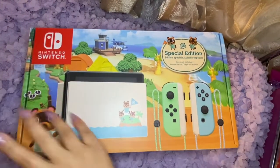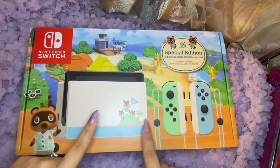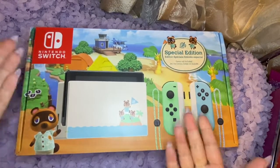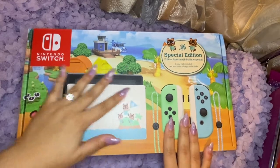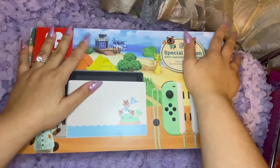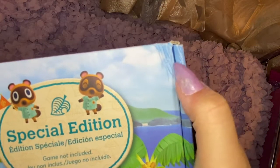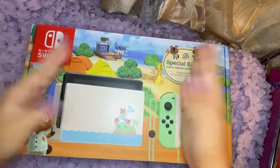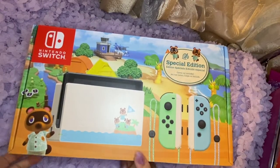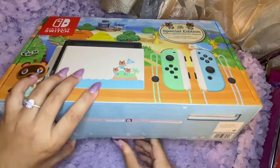I just got my Switch and I'm so excited to open it — I've been waiting all day. Today is the 16th, I think. I didn't buy release-day shipping and I didn't miss it, so I'm really glad. I purchased this from GameStop with a pre-order. As you can see, it kind of arrived squished, so I'm a bit upset, but at this point I don't think I'll return it since I might not be able to get another console.